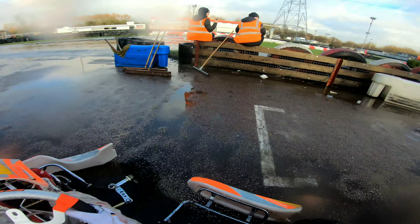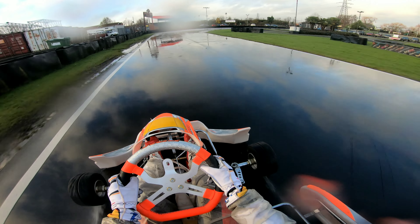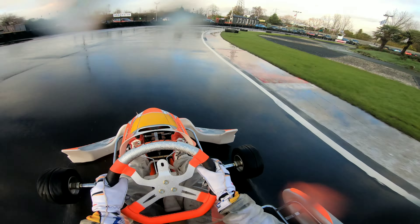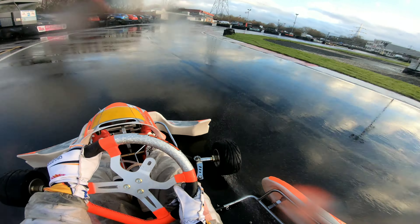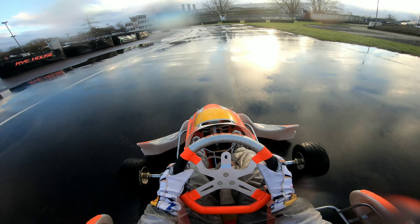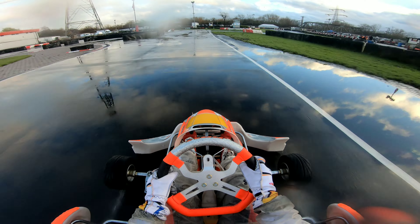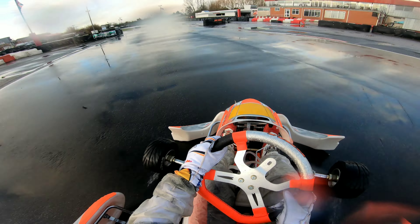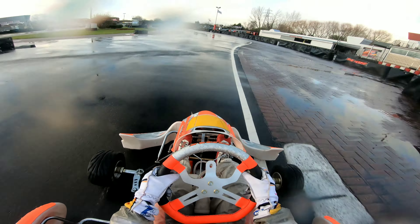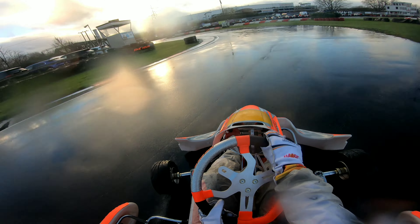Once Zach had his go, it was back out for my session. As you can see, the clouds have disappeared a little bit and there's a nice bit of sun shining down on Rye House. The track is still very wet out there. With the engines now sorted out, we're going to try and push the car a little bit further — trying to get the right lines that we should be taking. Still on the same setup, so nothing on the chassis has been changed from earlier. At the minute, it's just about understanding what the car wants from me.